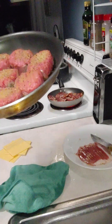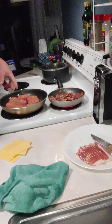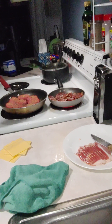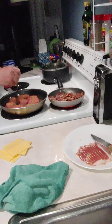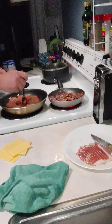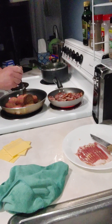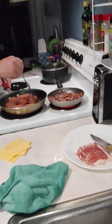So the burgers are looking good. I'm going to keep them on the heat though. I'm just going to be flipping — I noticed this one in the middle is obviously getting the most heat. So what I want to do is flip each one of these so it doesn't burn.